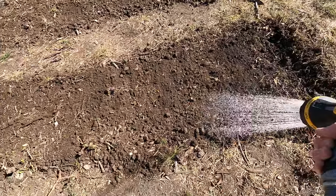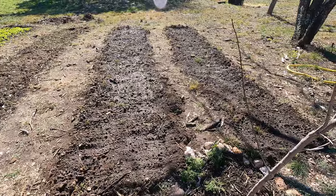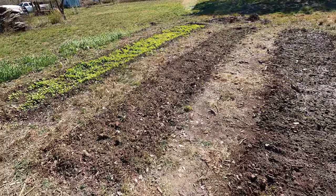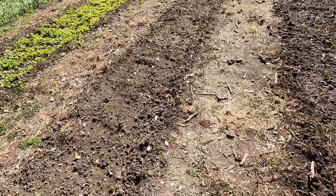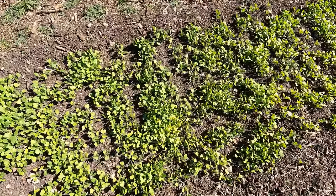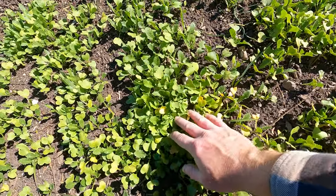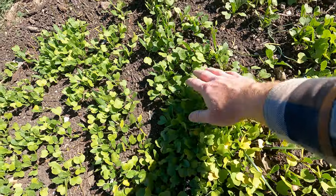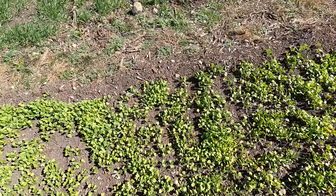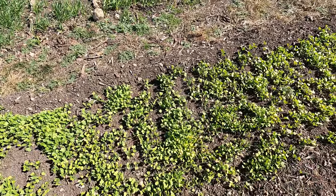It's gotten really windy here, so hopefully you can hear me. We've got this all tilled up, seeded, and ready to go. Like I said, the earlier beds are doing really well — we finally got them to come up. And these other ones are also doing really well, with some already having third true leaves on them.